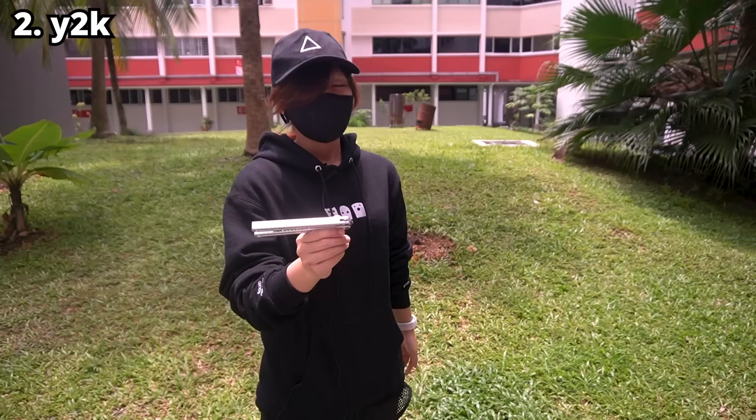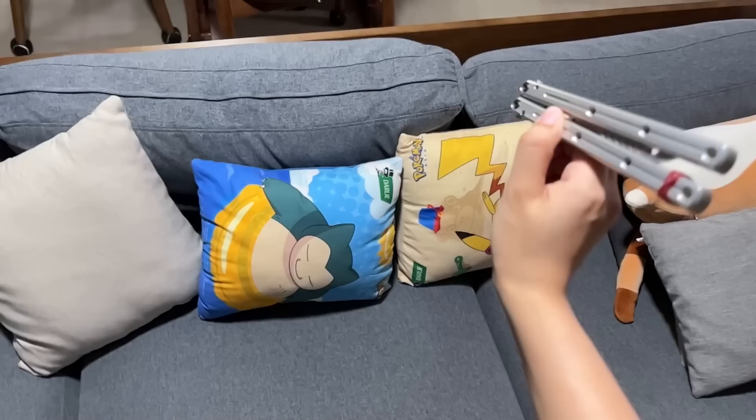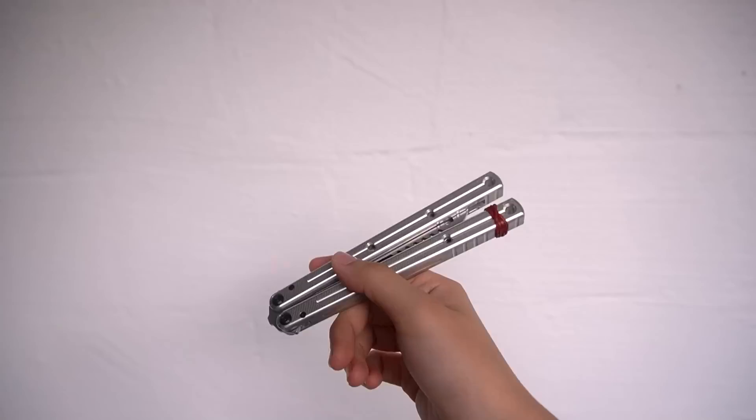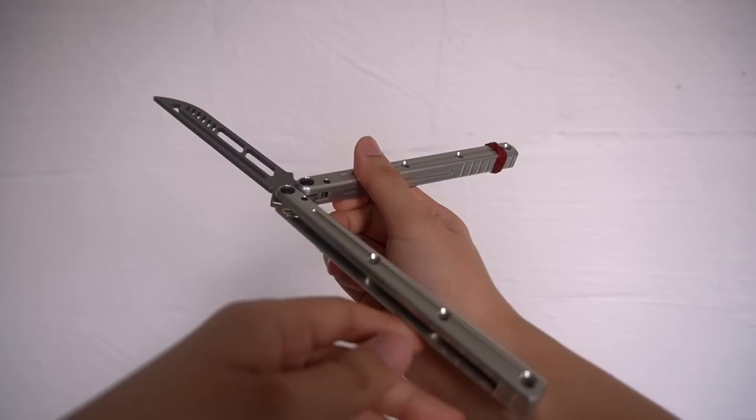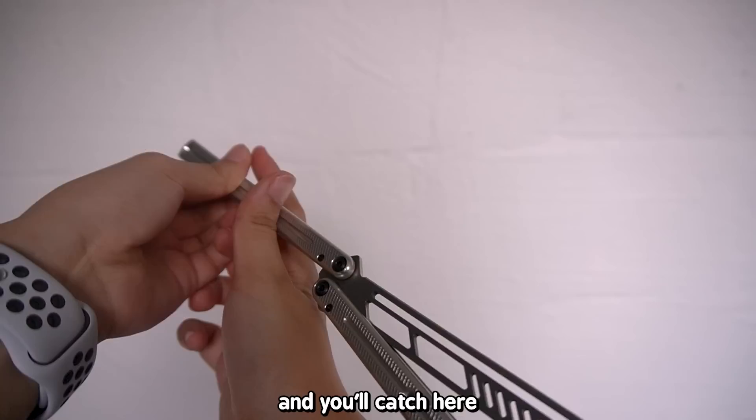The next move I'll teach is called the Y2K. It's like a lot of pen spinning tricks — you hold it in your hand, throw it around your thumb, and catch it. You start by holding the balisong in a pencil grip. Make sure you're holding the bite handle. You're going to throw it around your thumb, so it will go around your thumb like this and you'll catch it on the other side.